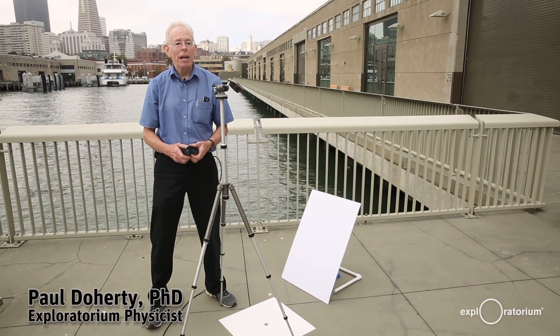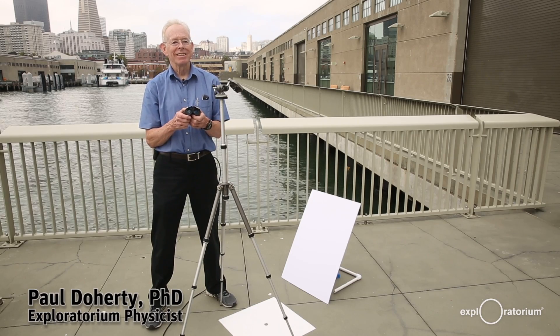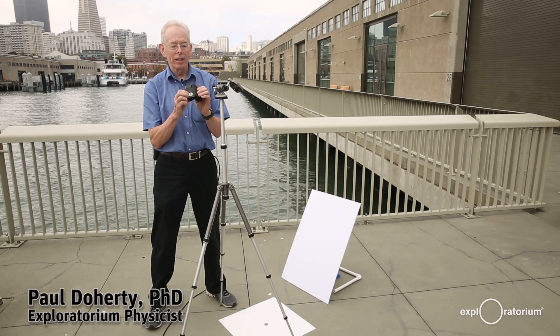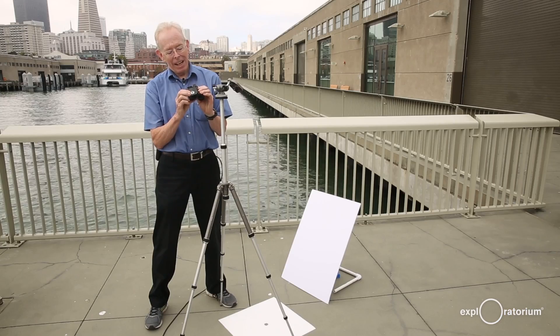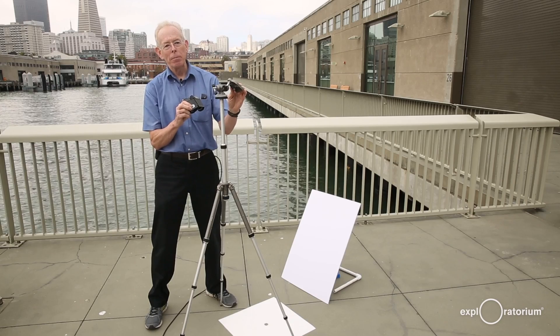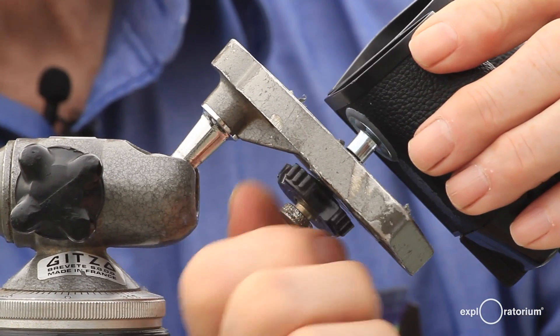Let me show you how I project an image of the sun using a pair of binoculars. I took an old pair of binoculars and epoxied onto them something called a T-nut. This is a 1/4-20 T-nut, and 1/4-20 threads are the universal threads that mount on a tripod, so I can screw the binoculars into the tripod.